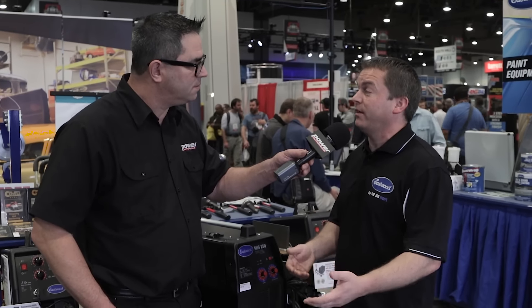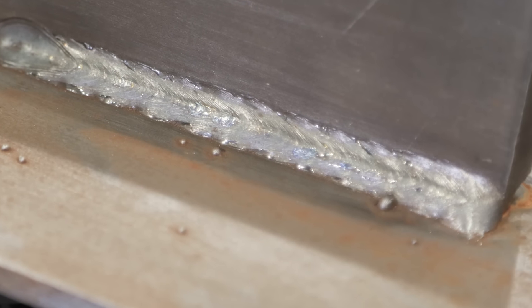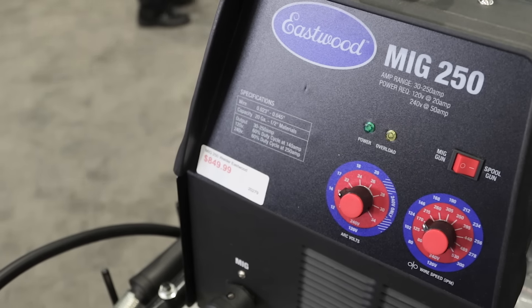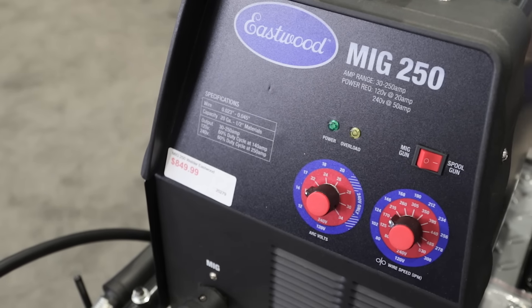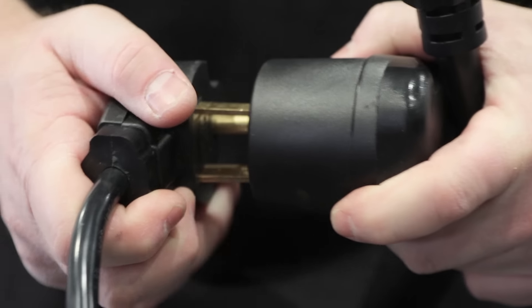Our customers are like our designers. When they're not working on cars, they're probably doing something else as well. So we wanted to offer a unit that really stepped up the game. With this unit, you can weld everything all the way up to half-inch thick steel. What really sets it apart is that you can plug it into 120 and weld 18 gauge. So one unit, you can weld everything from 18 gauge all the way up to half-inch thick — just as simple as plugging into 120 or plugging into 240.